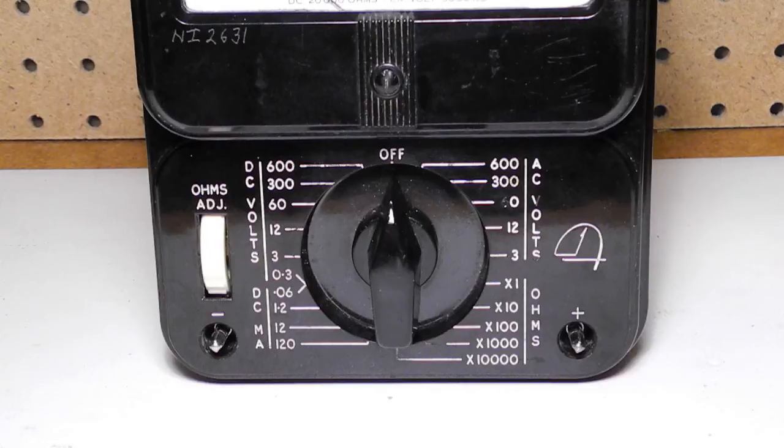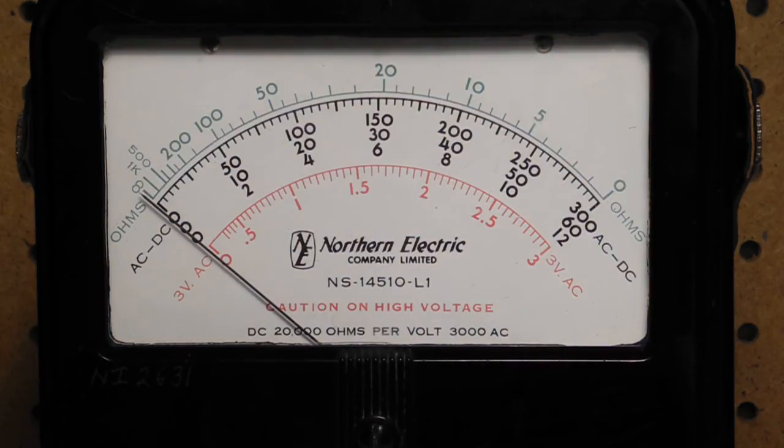The 0.3 volt and 0.06 milliamp ranges use the same switch setting. The meter is 4 inches wide and is a 50 microamp movement, giving the unit a sensitivity of 20,000 ohms per volt on DC. The AC sensitivity is 3,000 ohms per volt. The meter has a green scale for ohms and three black scales for AC and DC voltages and current. There is a separate scale for the 0 to 3 volts AC range that is slightly different due to the non-linearity of the rectifiers in the circuit at low voltages.